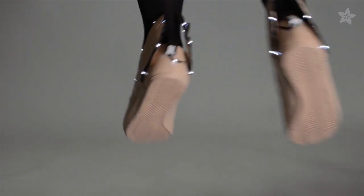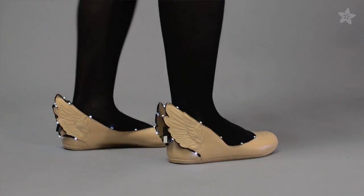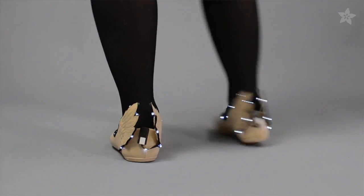Here's an easy project to put some spring in your step. Use LED ribbon from Adafruit to adorn any pair of shoes.